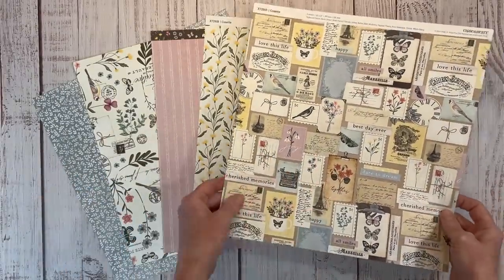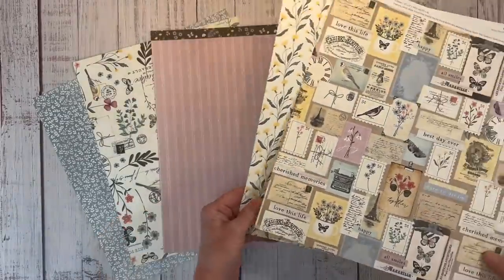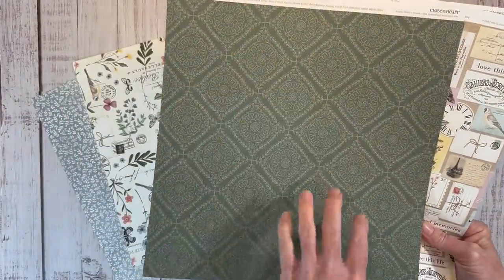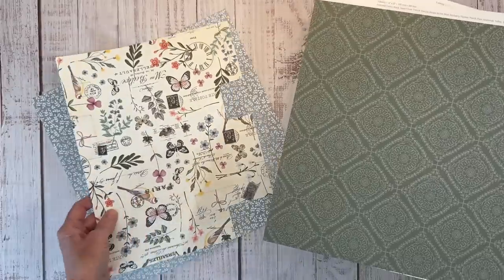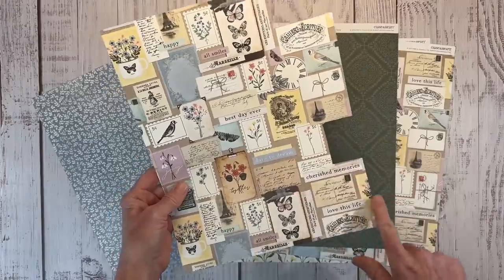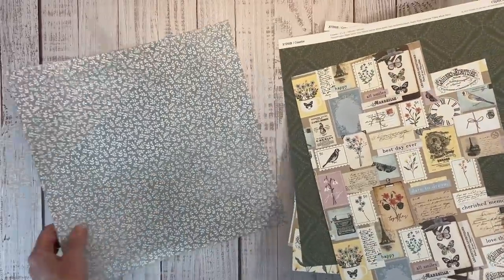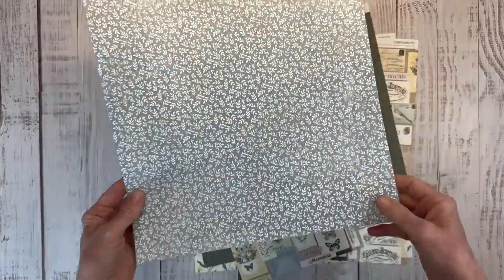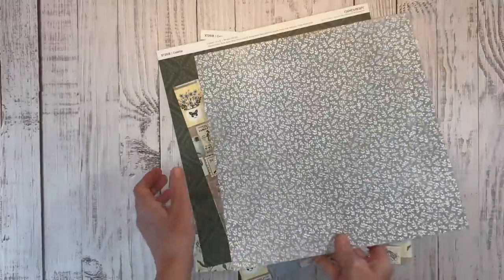I've already gone over the paper pack but you can see it definitely has that Parisian feel to it. I love the wildflowers and the mulberry background here. The opposite side is this beautiful pine green - I used this one in the last layout I did and already cut into those. This is kind of a fun paper to fussy cut, to use as embellishments, and you can see that distressing in the background there. The opposite side has those yellow wildflowers.